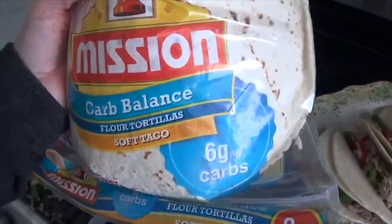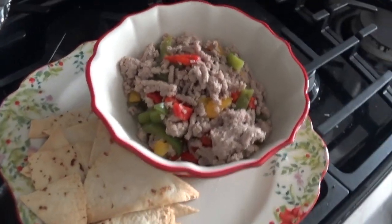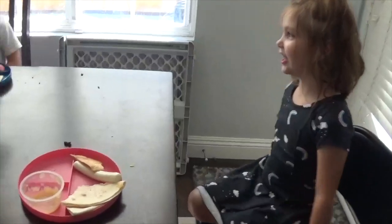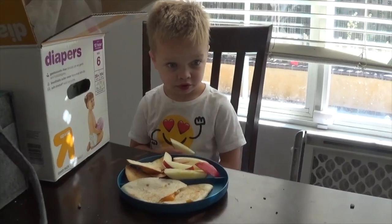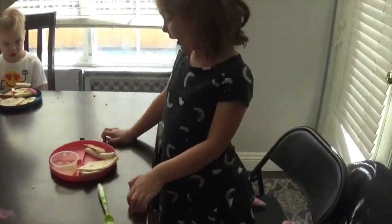I used the carb balanced tortillas for him. And then for me, I stuck low carb — I just air fried a few tortilla strips and had a burrito bowl. The kids really enjoyed their meal and one of the things they loved was the homemade tortilla chips. You could also sprinkle some cinnamon and sugar on top and make a little tasty dessert as well.